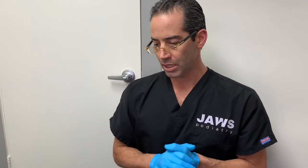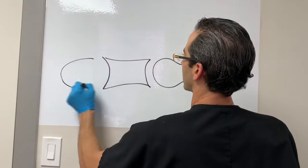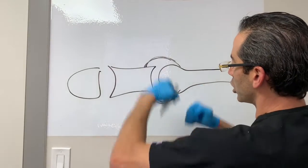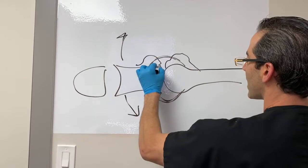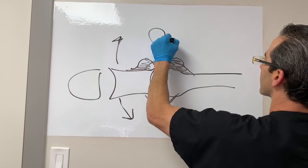This very young patient has a severe case of Hallux Limitus. The joint is here, and the joint has a capsule — this tissue — that holds the synovial fluid in the joint, which lubricates the joint when you move the toe up and down. What's happening is that the patient has a mound of bone here and a mound of bone here, and the joint is jamming, which is causing pain.